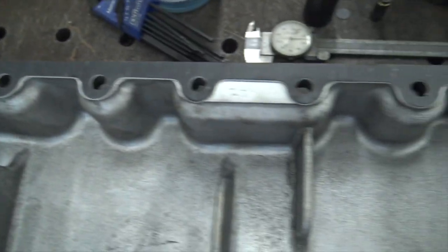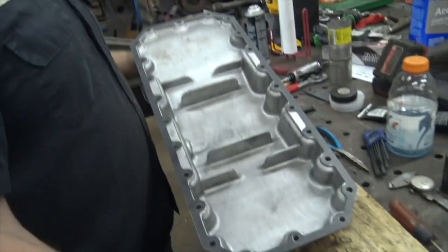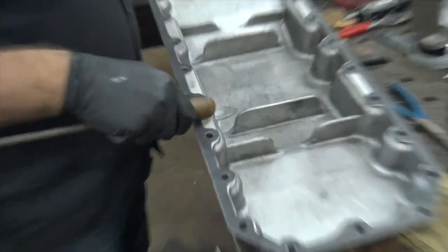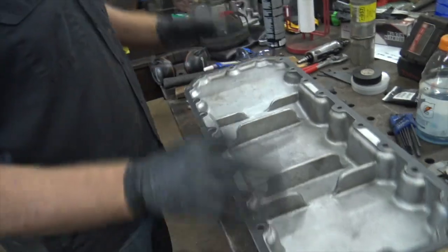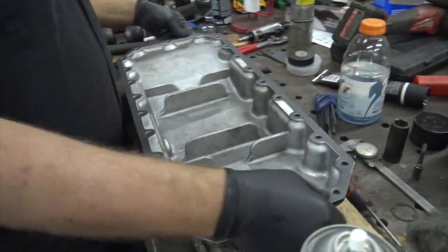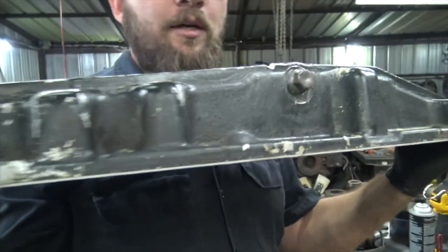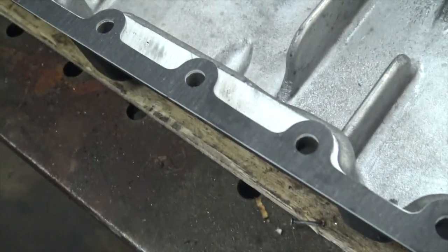The best part about this method over RTV is that if you're sticking it up underneath there and you hit something, it doesn't move. It's stuck on there like one solid piece. You could pick this thing up, hold it upside down, set it back down, and it's not going to go anywhere — it literally doesn't budge.